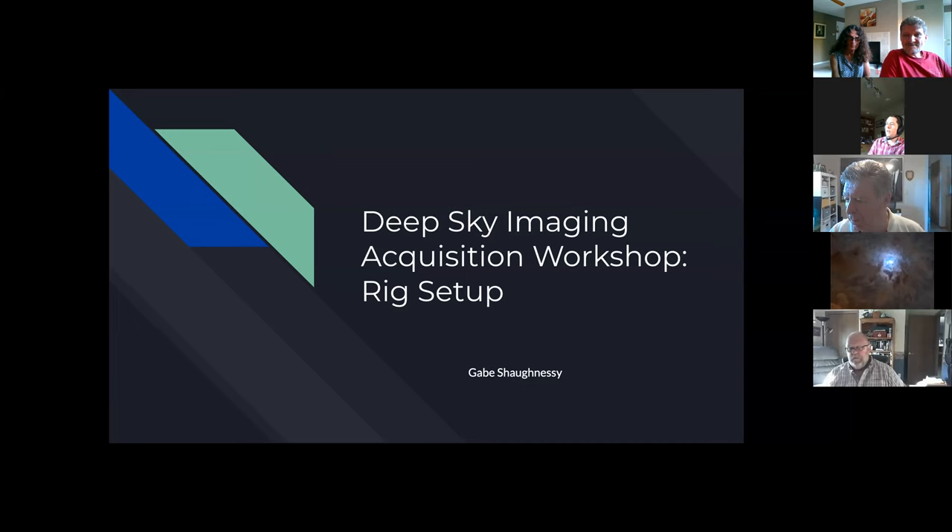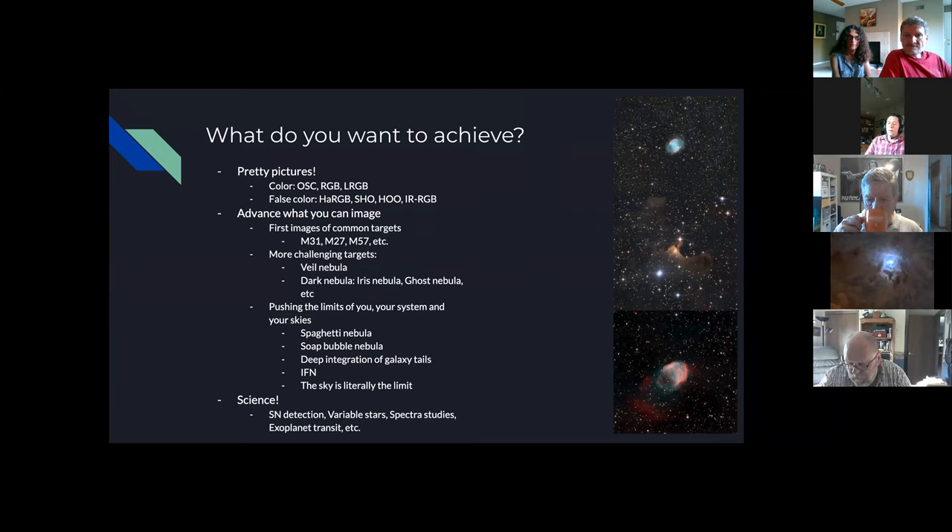This is the first in a couple of talks we're going to have on how to set up your imaging rig to take better astrophotos and improve in getting some nice pictures. This first talk is on setting up the rig. Next time, I want to cover optical setup and the electronics of your setup as well.